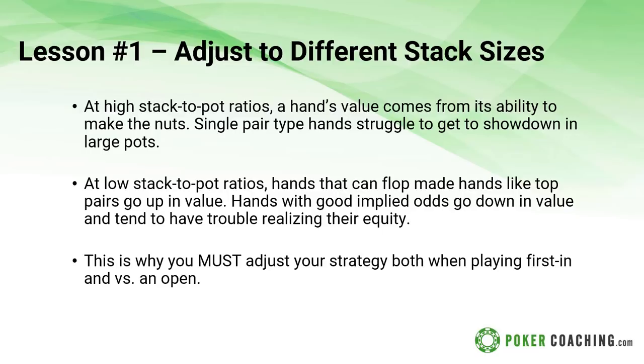At high stack-to-pot ratios, when you are deep stacked, a hand's value primarily comes from making the nuts, which means single-pair type hands that struggle to get to showdown will have a difficult time. For example, hands like ace-5 suited are way better than hands like king-10 offsuit. 9-8 suited and 10-8 suited are pretty good. Medium pairs and bigger pairs are pretty good because when those make sets, it's usually very nice. But small pairs that make sets but can run into set-over-set go down in value.